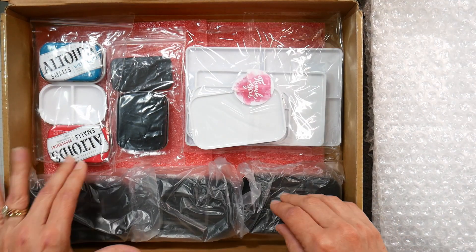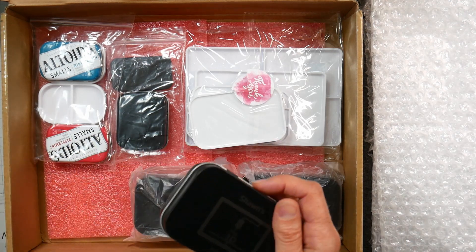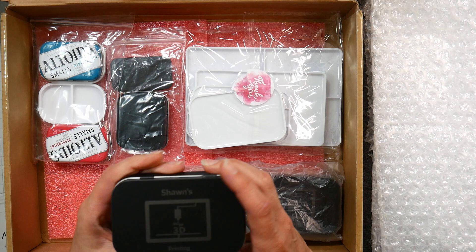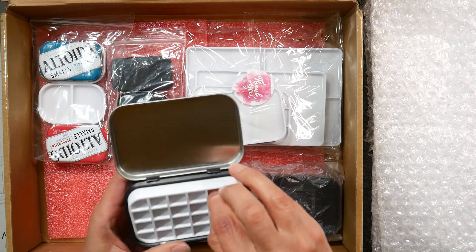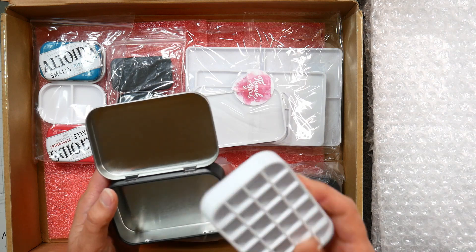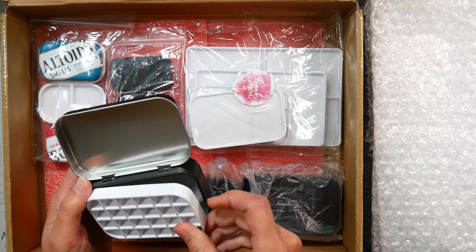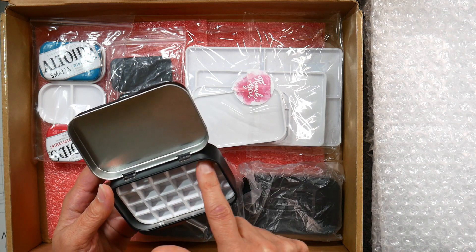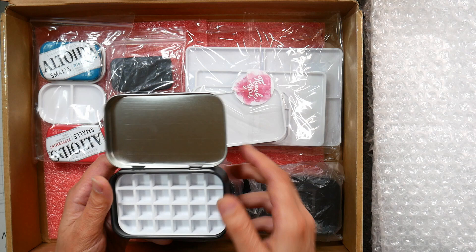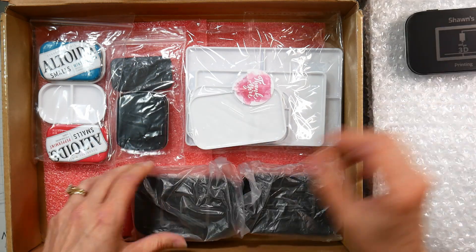Let's take a look — okay my goodness, there's a lot of things to choose from, so I'm gonna pick out this first. Now this is a tin about the size of an Altoids tin, it's got custom printing on it — Sean's 3D Printing. And oh look at this, it's a teeny little palette, so this is 3D printed, and it's sized to fit in an Altoids tin. Let's see how many wells — one, two, three, four, five, six by one, two, three, four — so that would be a 24-well palette, so you can put 24 colors in there.